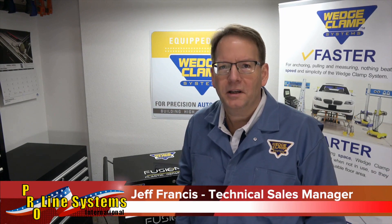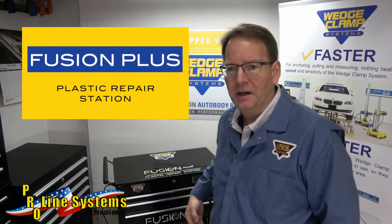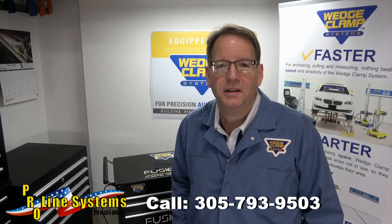Hey everyone, Jeff here from Wedge Clamp Systems. We have a new product to introduce to you today: the Fusion Plus Plastic Repair Station. Plastic welding has been around for a long time, so what makes this unit stand out?